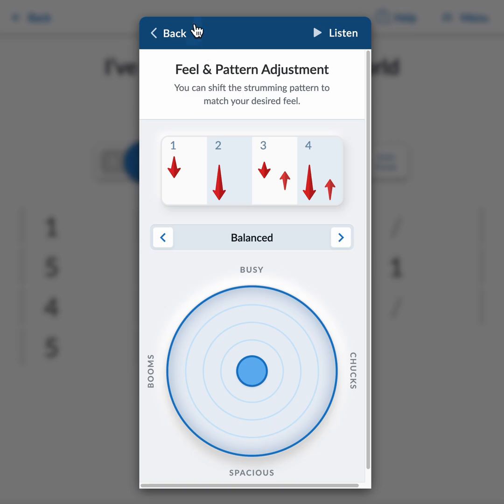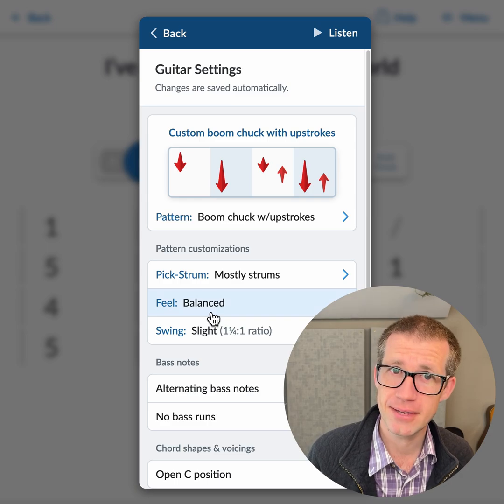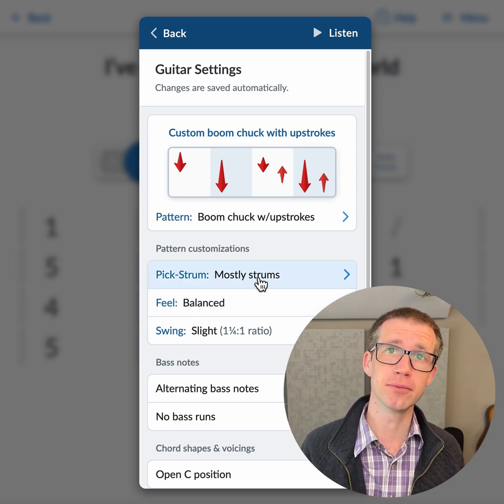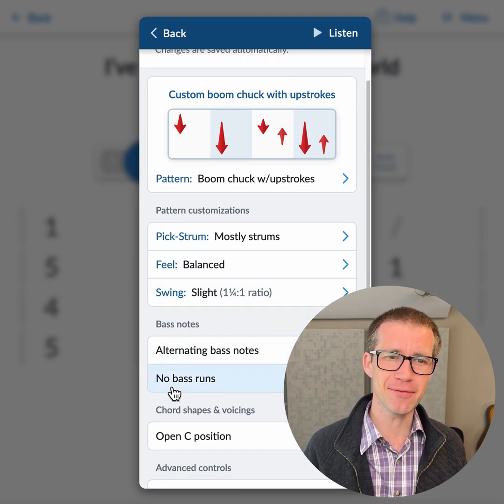This is useful for emulating how a real guitarist might play a particular song, which can be helpful when practicing, and it's also just more fun sometimes. I'm not going to go through all the settings available because each strumming pattern also has its own set of options. I do want to point out this new feature: bass runs.